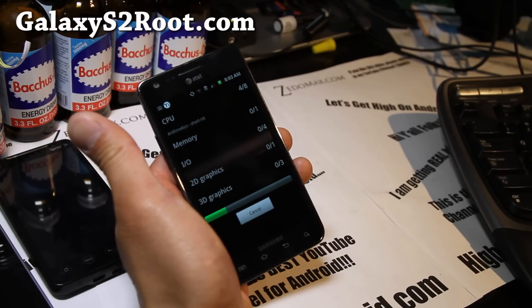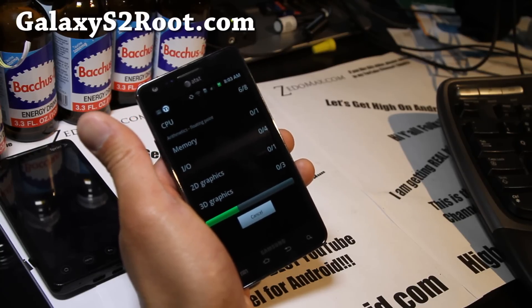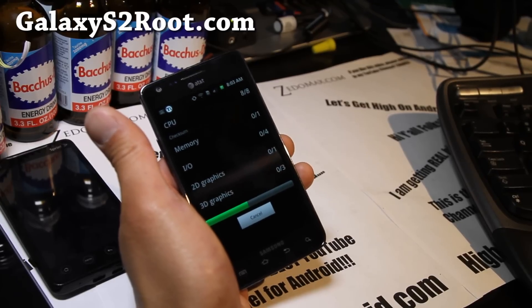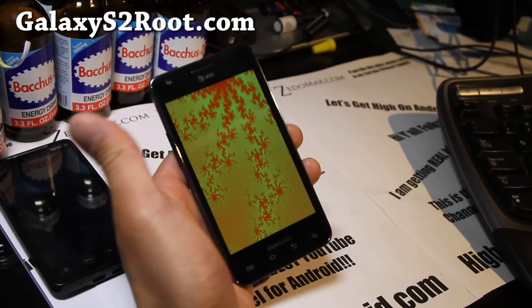This one also has the camera working during calls, which is kind of cool. I think somebody was actually asking me about that and I told them you couldn't do that, but now you can on this ROM. Sorry I didn't get back to you — hopefully you're watching this video.